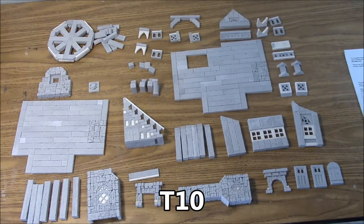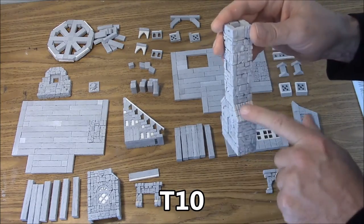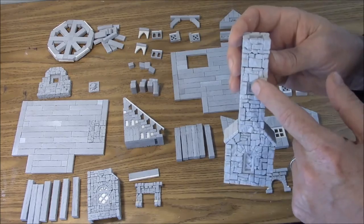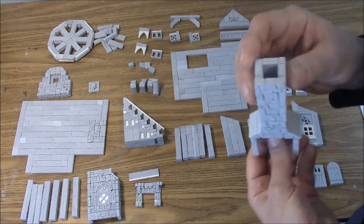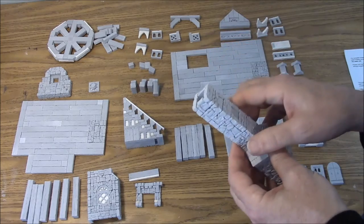Then we have the T10 chimney top. Remember we put the brick on the side here. We've got one decorative window and a diamond shaped window. The back side is hollow and there's no decoration on the back. It's got a hole at the top. That was the T10 chimney top.